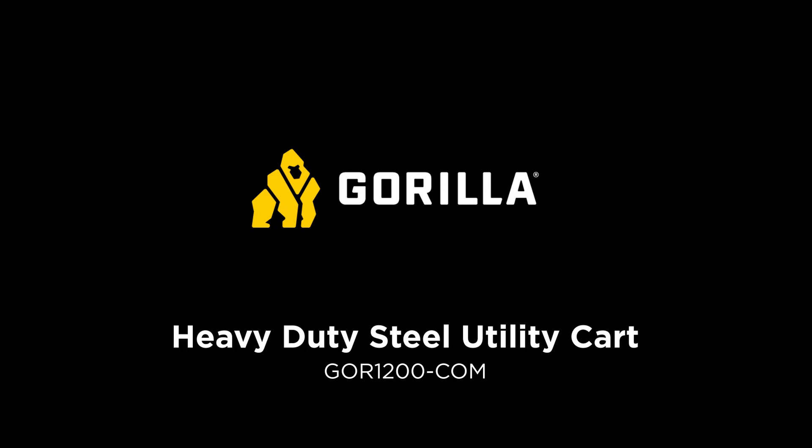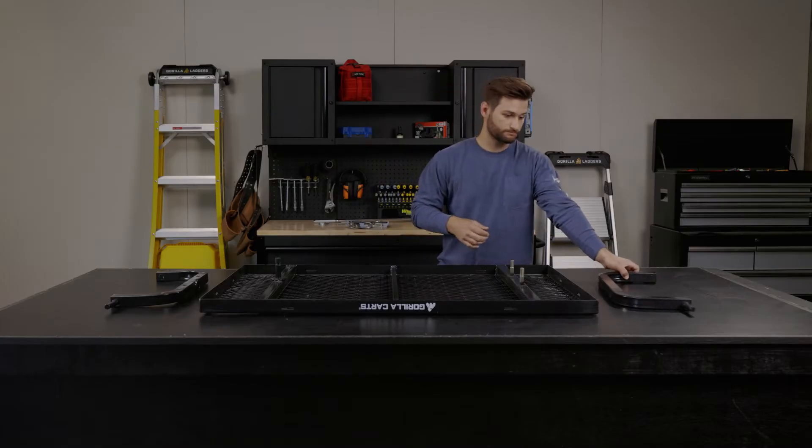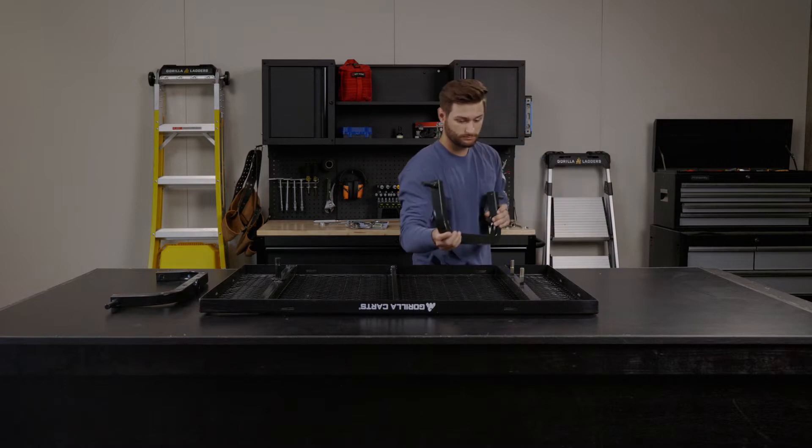This is how to assemble the GOR 1200-COM. Start with the steel frame placed upside down.